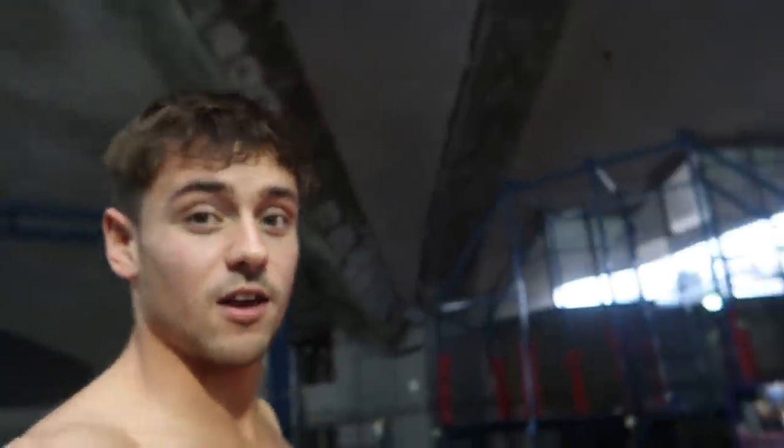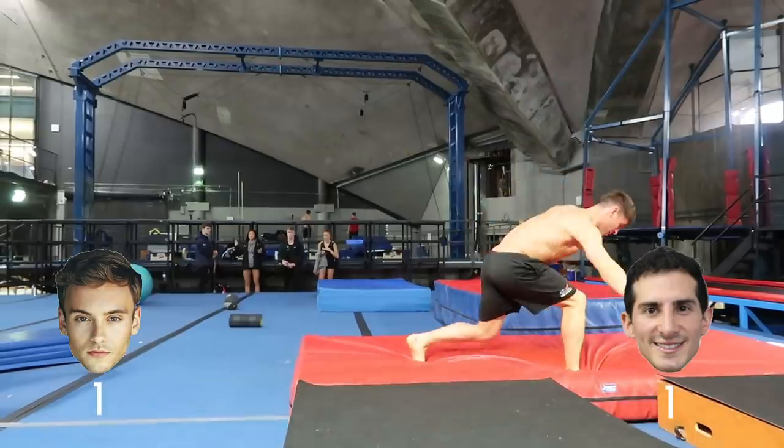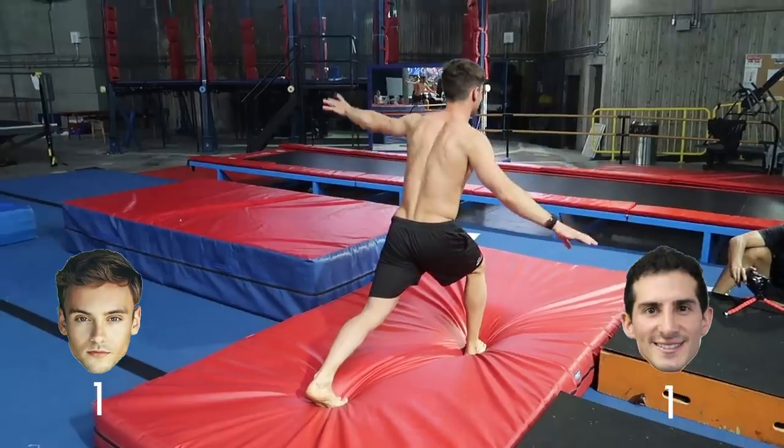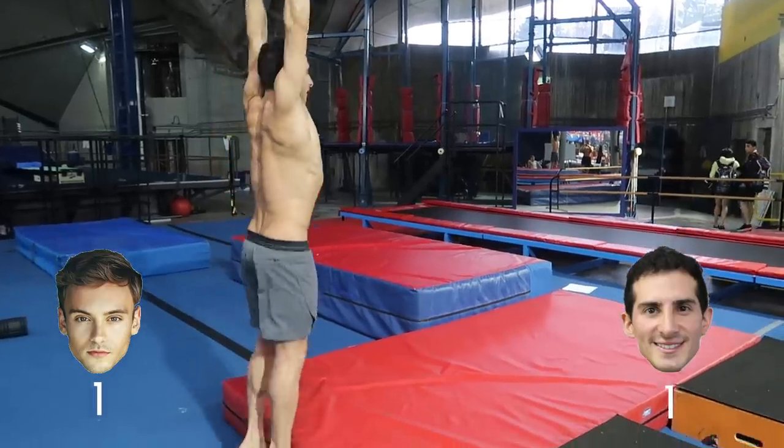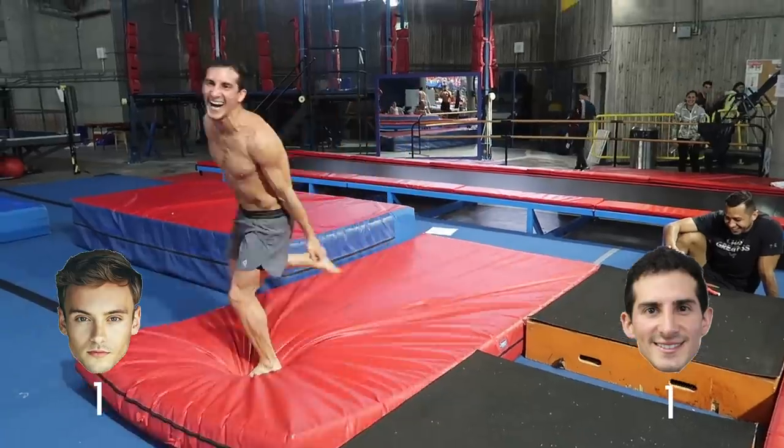Round two is a front somersault pike. Next round is a back somersault tuck.